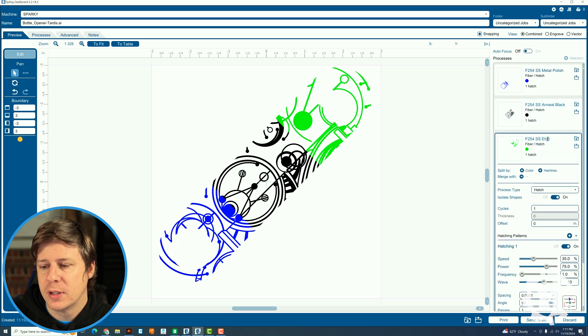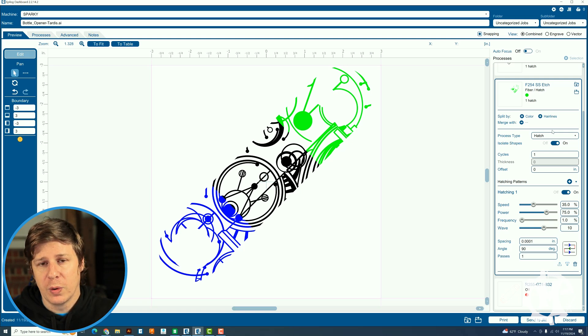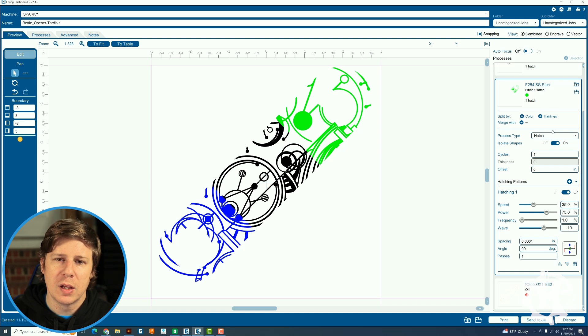For the etch, it's also a hatch process. Speed is 35%, power is 75%, frequency is 1%, wave is 10%, spacing is 0.0001, and angle is 90 degrees. As you watch the machine, you'll see the angle change from one direction to another — it comes at the material from a different angle each time. It's really interesting to watch.